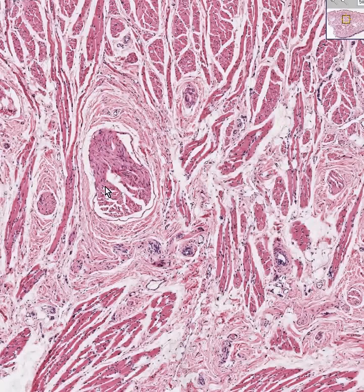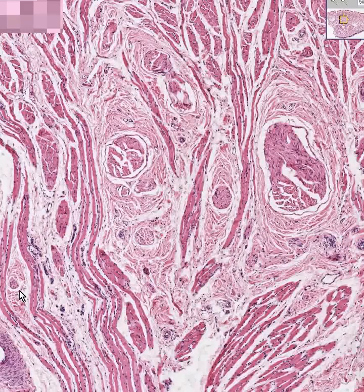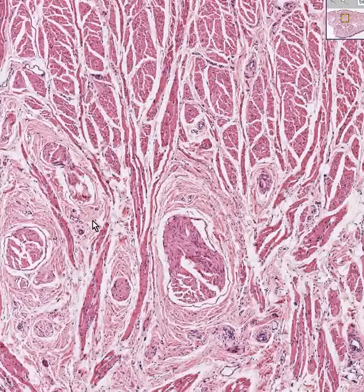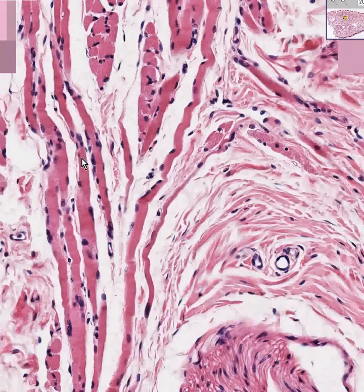There's a nerve, there's a nerve, there's a small artery or arteriole, that looks like a nerve, there's a huge artery cut transversely, probably the same thing here cut a little bit obliquely, and skeletal muscle fibers running every which way. You know they're skeletal muscle because when you look at them, the nuclei are all at the periphery of the fiber and they have little striations as well.